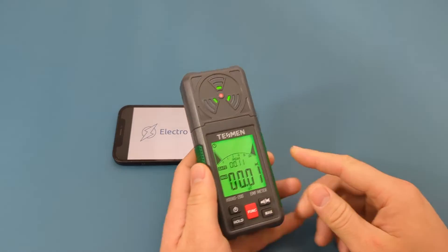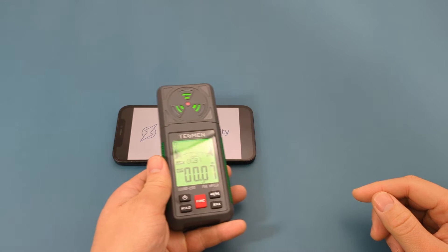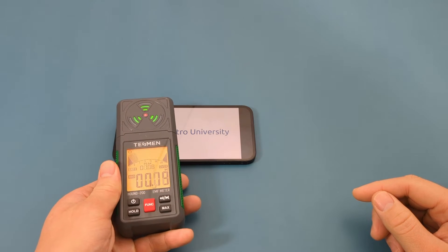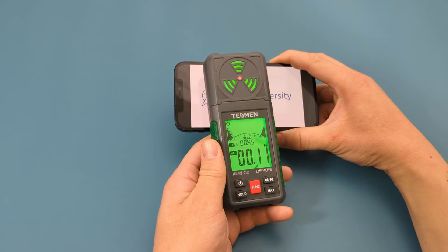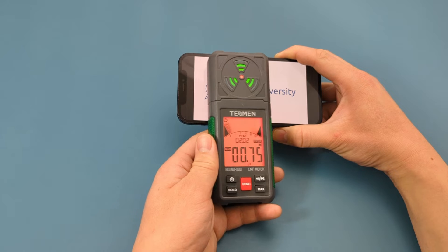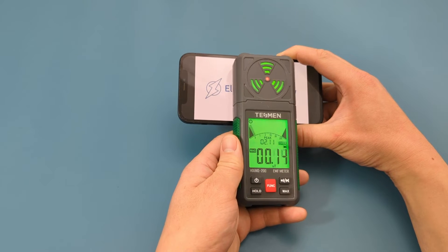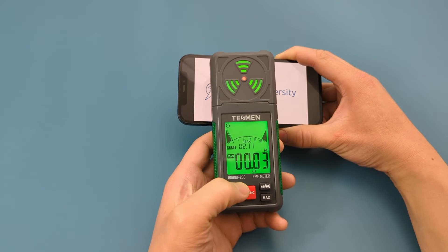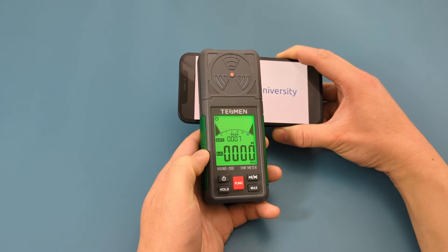Let's check how much electromagnetic field is emitted by a mobile phone. The reading shows a slight to severe magnetic field, but only in very short bursts. Press the function button to switch to the electrical field.